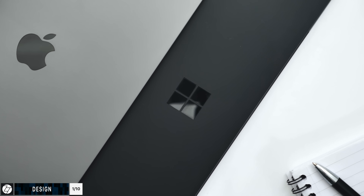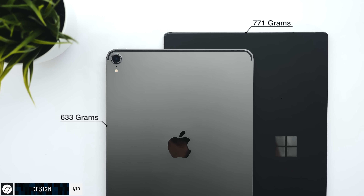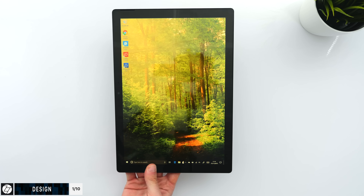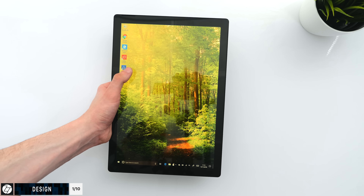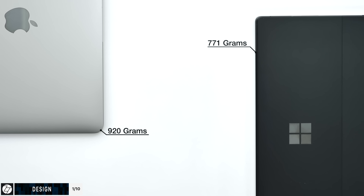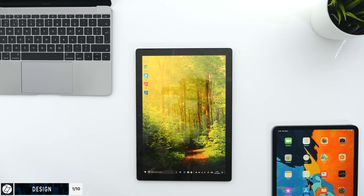It's 771 grams, which compared to the 12.9-inch iPad Pro's 633 grams means it's definitely not the lightest tablet on the market. Using this one-handed is not hard or heavy, but it's just not as comfortable as something that's just a tablet. But a 12-inch MacBook, for example, is 920 grams, so the Surface Pro 6 is basically in between a tablet and a small, lightweight laptop in terms of its size and weight.